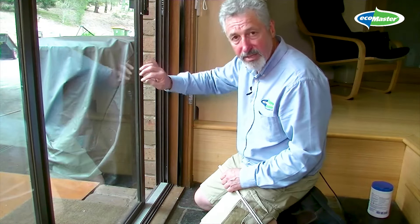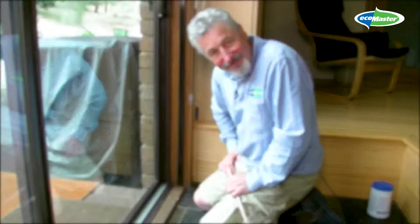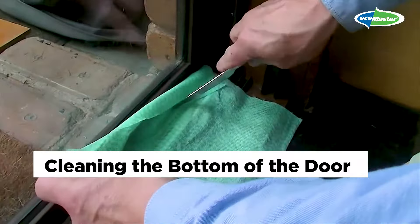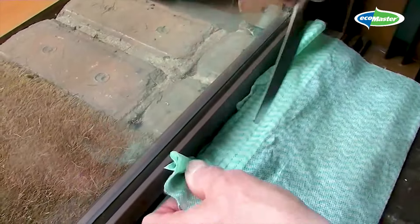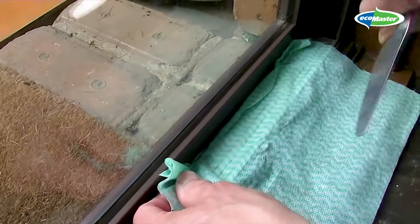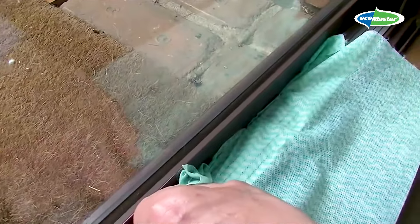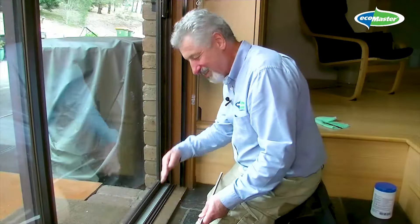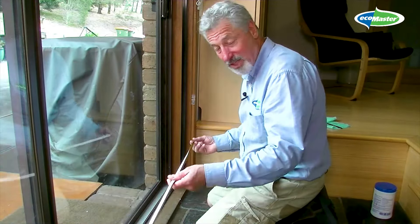There are really three places where EMV can help with draft. The first is along the bottom and the top. In here is a brush that's now worn out, so there's a good gap between the brush and the face of the door or window. We can use EMV to actually make up that gap and seal it. The same is true of the top, but the jamb here can sometimes be quite drafty as well. The EMV can actually be fitted into the jamb itself so that when the door closes, the EMV makes a seal on the edge of the door or window.